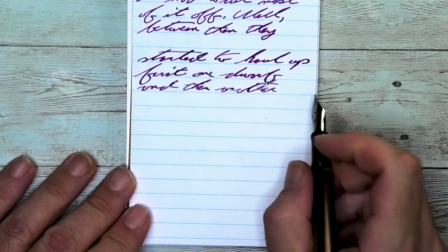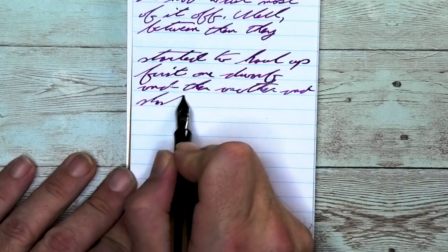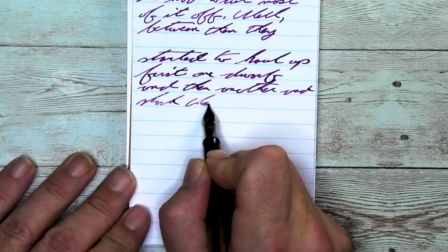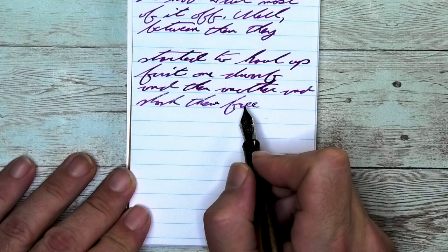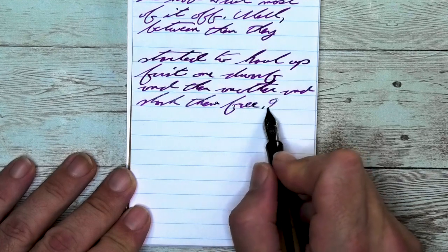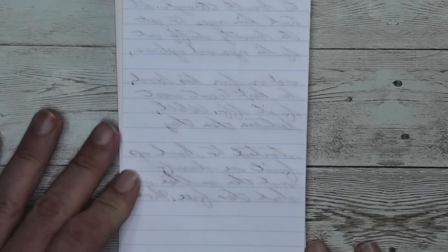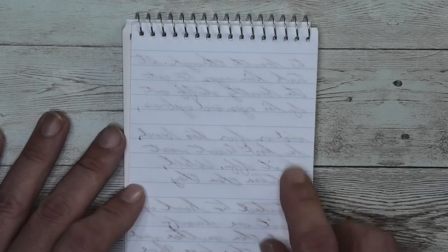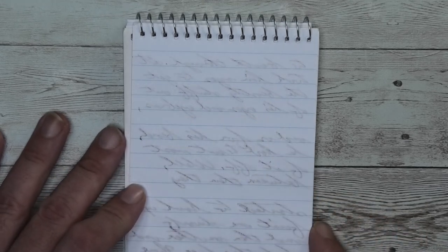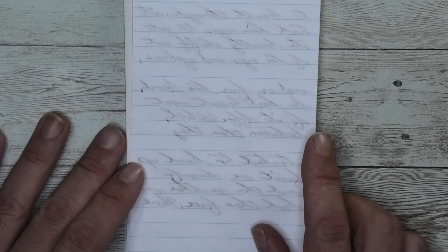Looking at the stub nib, it is the same tone as the medium, the same tone as the Clairefontaine. No feathering, no spread. We still have shading — amazingness here. Looking at the back of the page, you do see some minor ghosting. Except with the extra fine, I think you could write on the back of the page with no problem. Nothing bled through touching the page underneath.